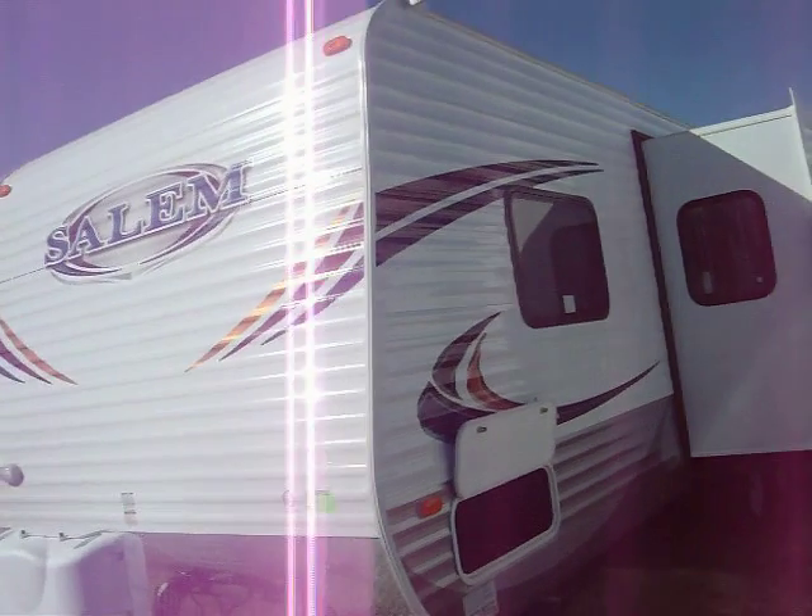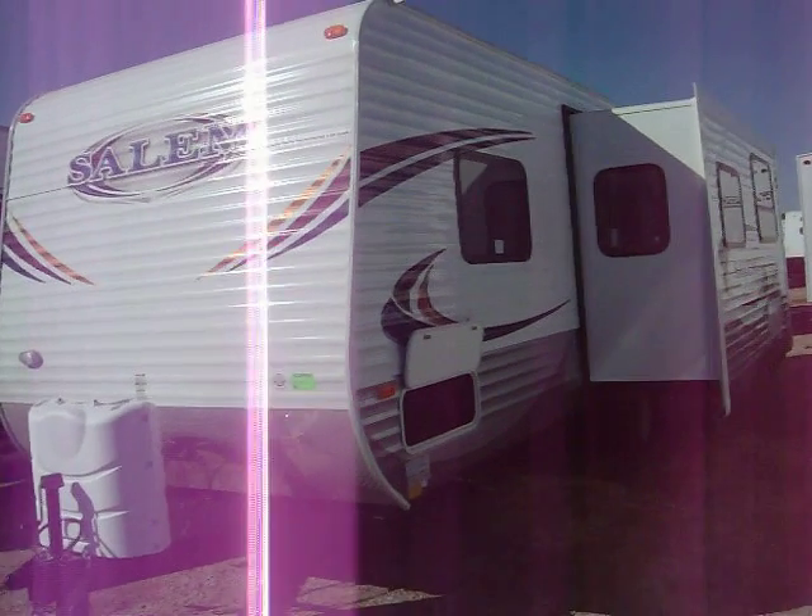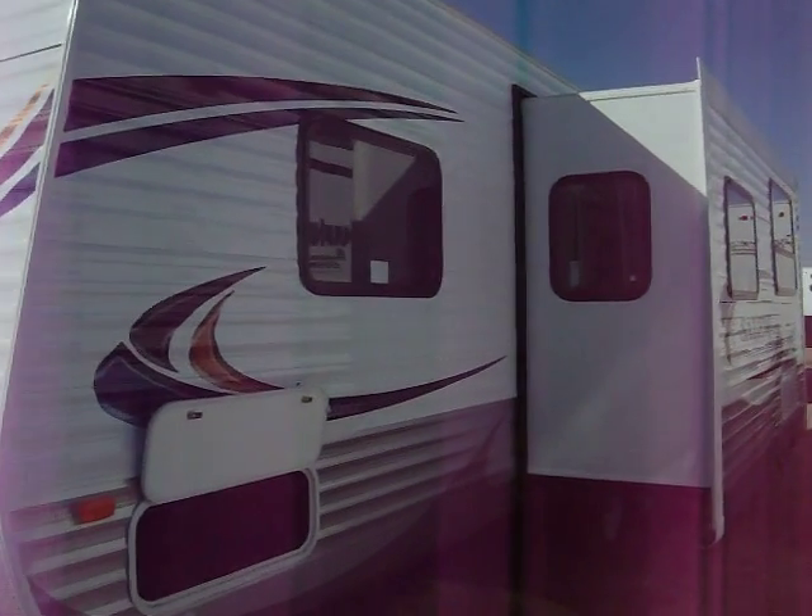This is the 2011 26 T-Bud. It's basically a triple bunk U-shaped dinette. I want to give you a walk around and kind of give you an idea of what it all entails.